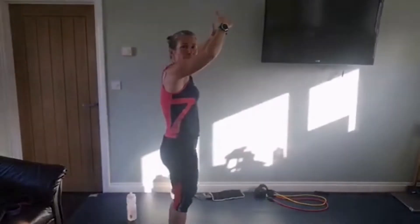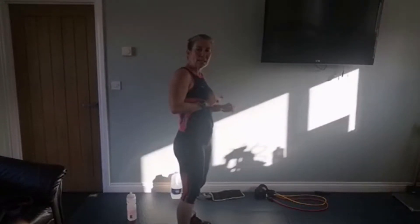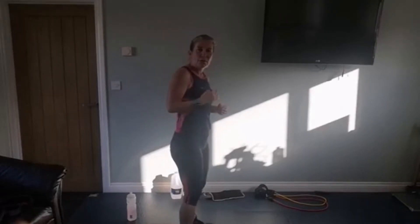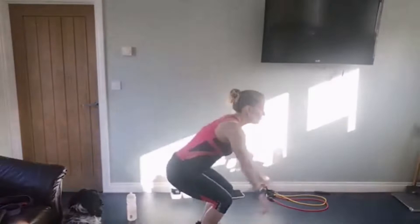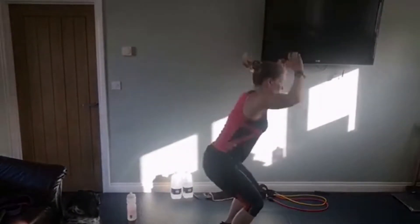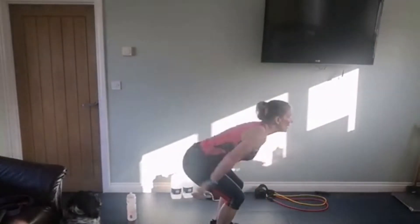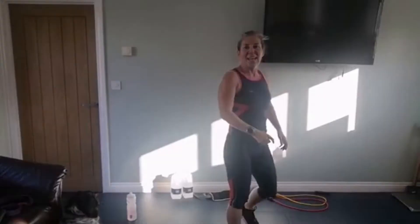Next we're going to go on to the squat jump. With the squat jump we want to think about powering up as high as we possibly can with each one. We're doing eight - if six is your limit, stick at six. Go as low as is comfortable, just use your normal natural range of motion. Three, two, one - eight squat jumps off we go: one, two, three, four, five, six, seven and eight.